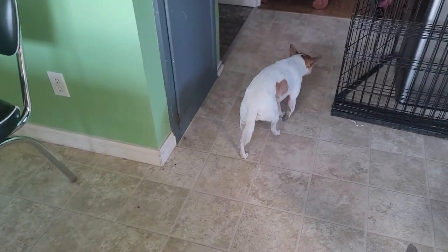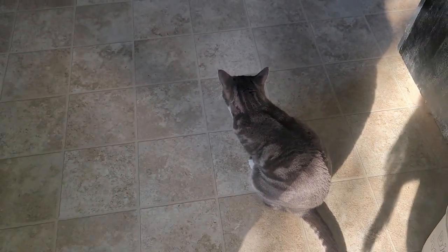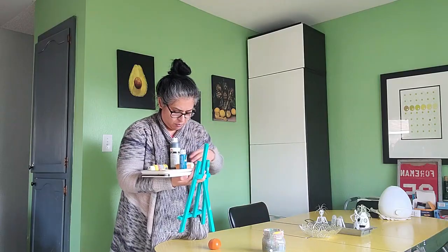Once I dropped off my three kids at school I was able to come back, prepare myself a cup of coffee, and shortly thereafter begin preparing the studio for the morning time to record.